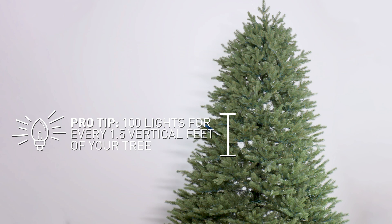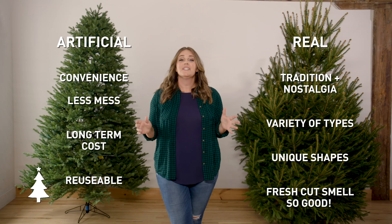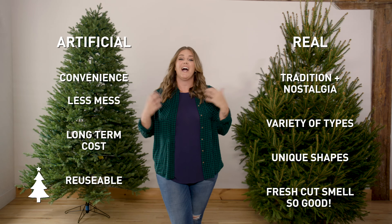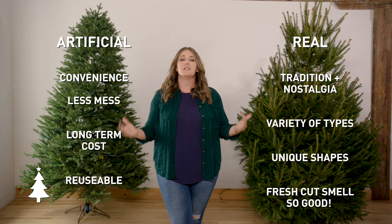Ornaments! There are no firm rules here, but I've got a few tips. Start with your favorite ornaments to give them a prime location where you can best see them. Next, add your largest ornaments and then fill in with the medium or small ones. Make sure you're not just putting ornaments on the outside edges of the tree. A designer's secret is putting ornaments deeper into the branches so that you can ensure that your tree has visual depth.